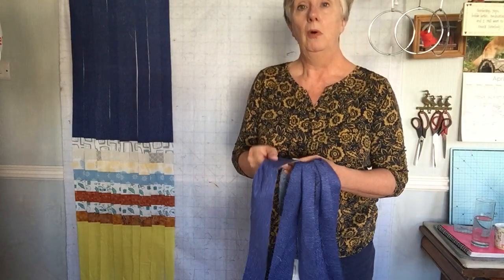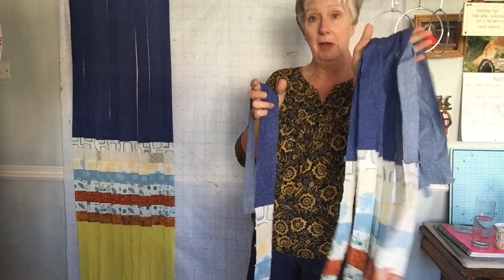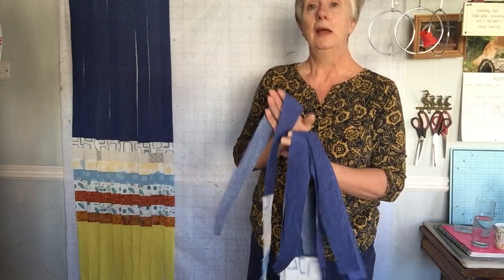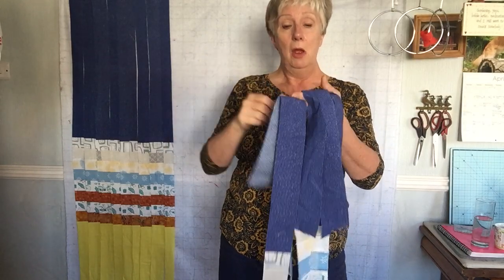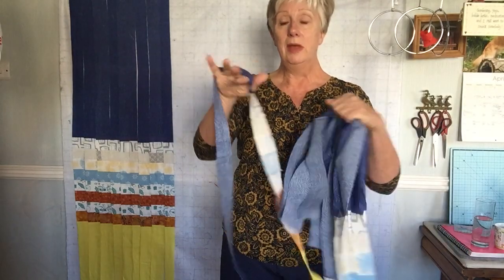Then the fun starts. What we do is begin to cut slices — I've cut some already, the whole piece is cut into slices. The widest strip I would say go no wider than three inches, because that gives a very flat piece, but for narrow strips go no narrower than about one and a half inches.